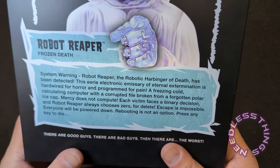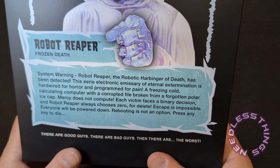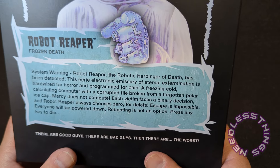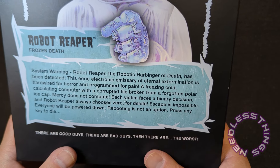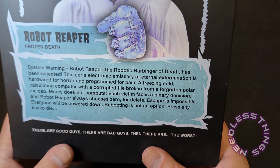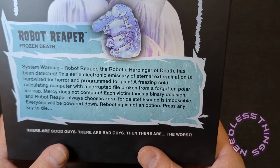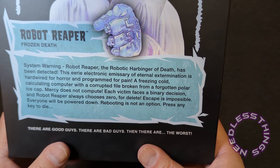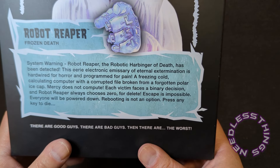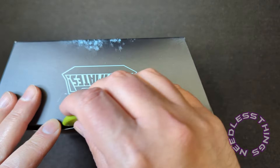On the back of the box we've got a little bio: 'Robot Reaper Frozen Death — system warning. Robot Reaper, the robotic harbinger of death, has been detected. This eerie electronic emissary of external extermination is hardwired for horror and programmed for pain. A freezing cold calculating computer with a corrupted file, broken from a forgotten polar ice cap — mercy does not compute. Each victim faces a binary decision and Robot Reaper always chooses zero for delete. Escape is impossible, everyone will be powered down, rebooting is not an option, press any key to die. There are good guys, there are bad guys, then there are The Worst.'